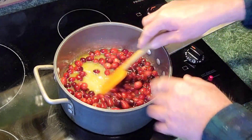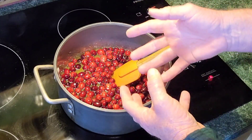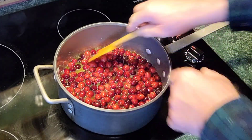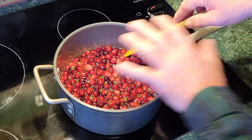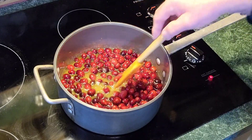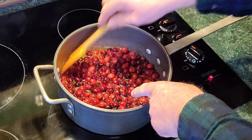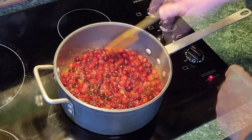Here we are at the stovetop. Most of the time recipes will tell you to put your sugar and water in and bring it up to a boil then put your cranberries in. I like putting my cranberries in from the start because I want them to be very, very tender. So I've got my sugar mixture, orange zest, orange juice, and water in here with my cranberries to start with. I'm not going to try to dissolve the sugar first — I'm going to bring it all up together because I want those cranberries to fall apart in my mouth. I find that extra step unnecessary because it comes out the same.